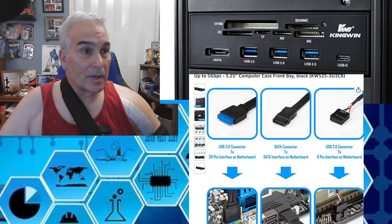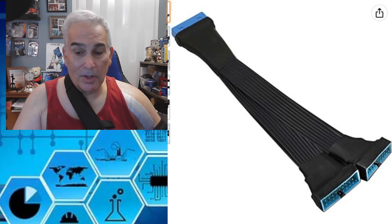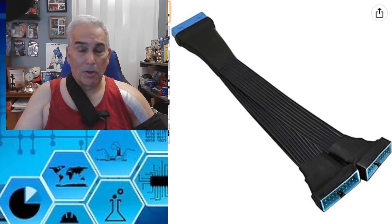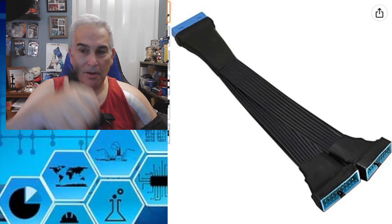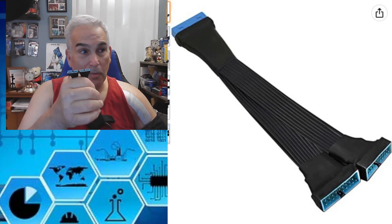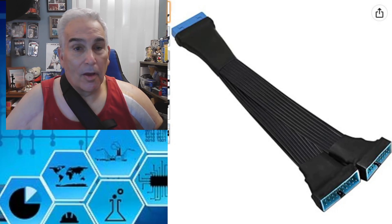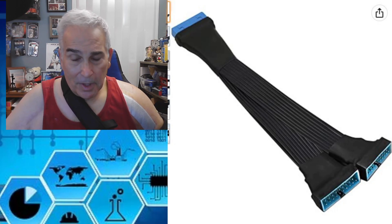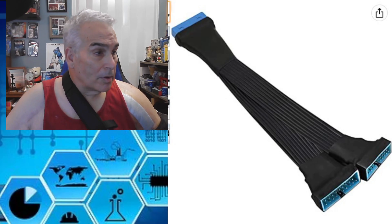If you want to use the same socket on the motherboard, you can use a splitter. You would unplug from the motherboard the USB 3.0 connector, plug the splitter in, and then connect two cables — one from the top of your case and one from the extender board. Now, if you've already damaged the motherboard connector, you have two options: send it out for repair to have the connector replaced, or use another solution.